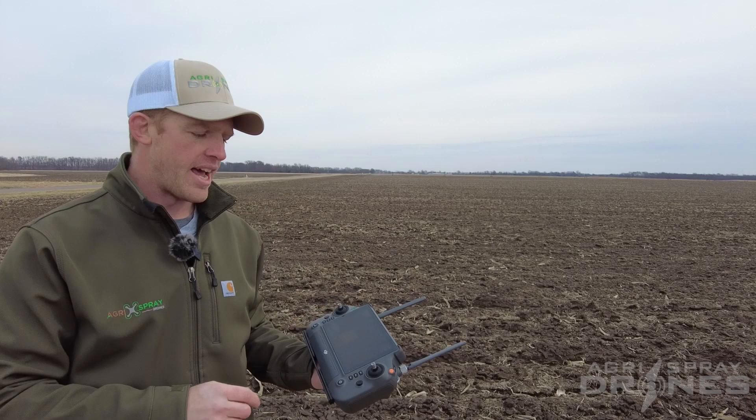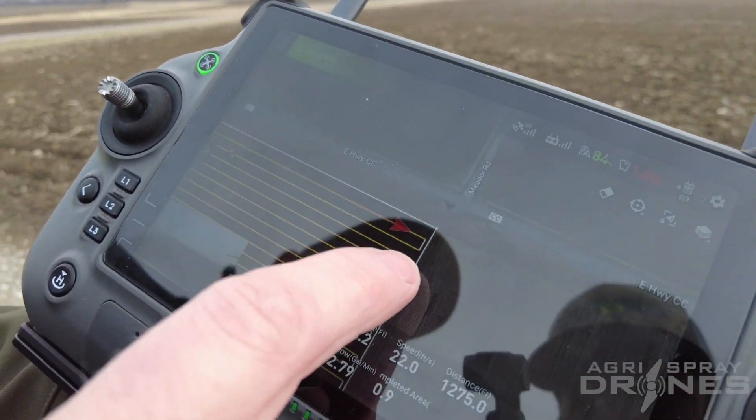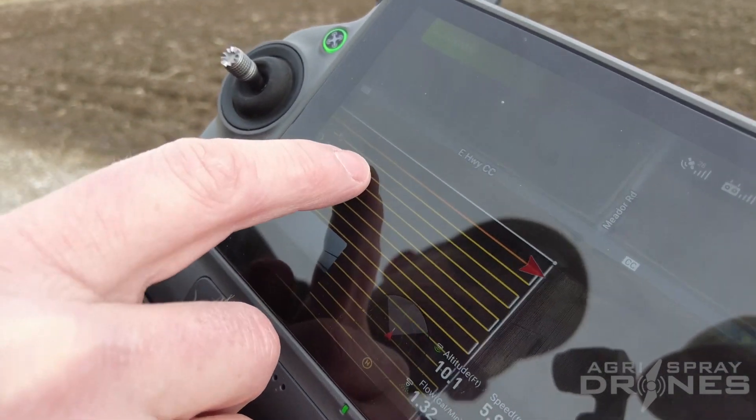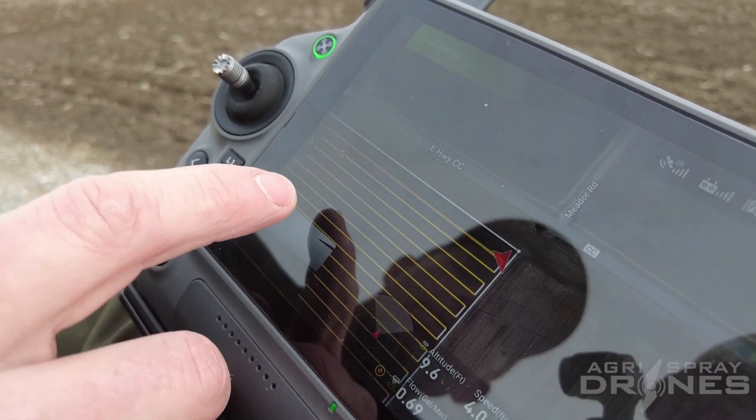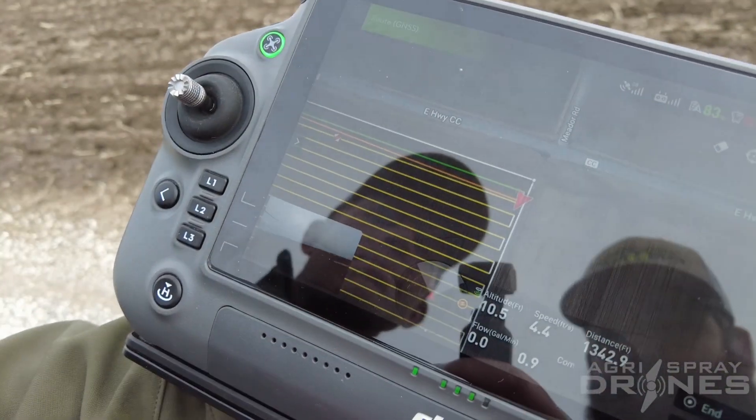So we're actually demonstrating that right now. What we have here is a T40 flying down the end of the field. It's spraying right now and you can see on screen it's gonna run out right there — about a quarter or a third of the way back. So it's gonna stop, it's gonna be empty right there, and it's gonna start coming back to us.